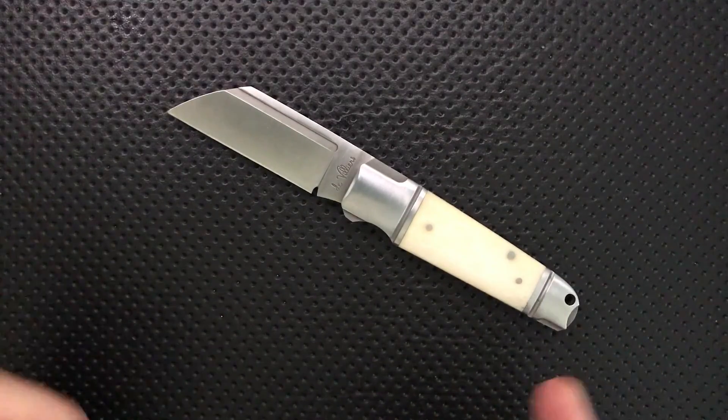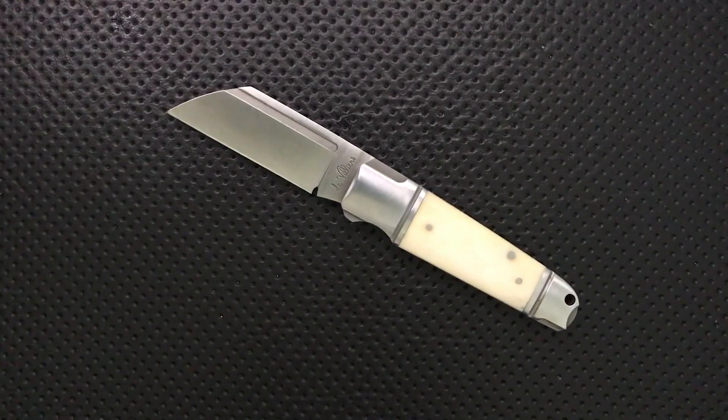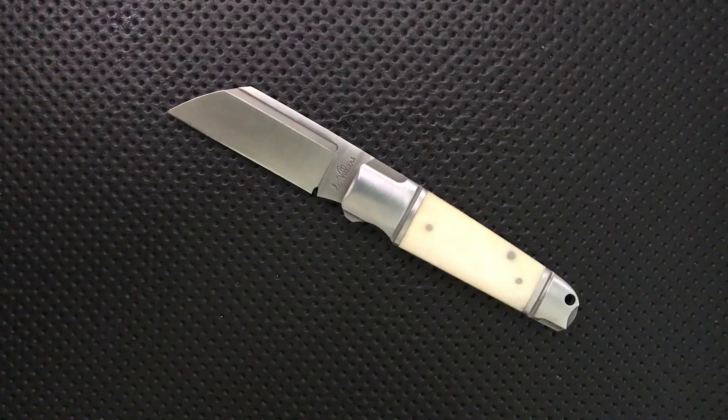Let's talk about the good, the great, the bad, and the ugly of the ADV Pocket Butcher.